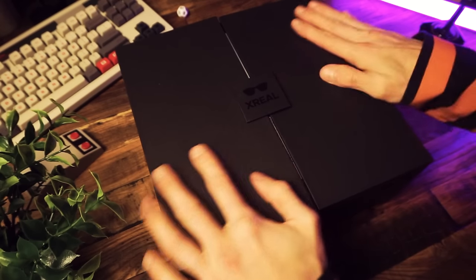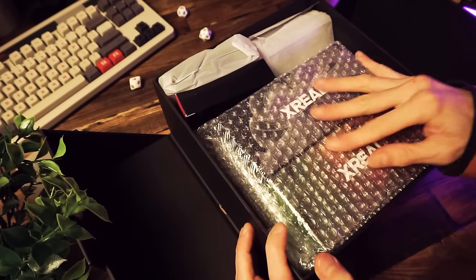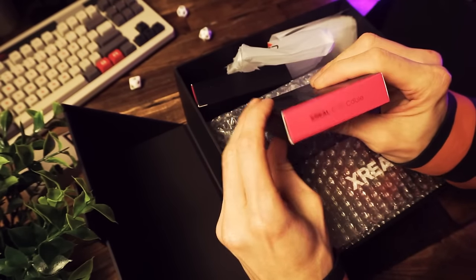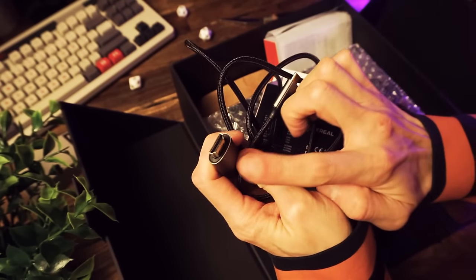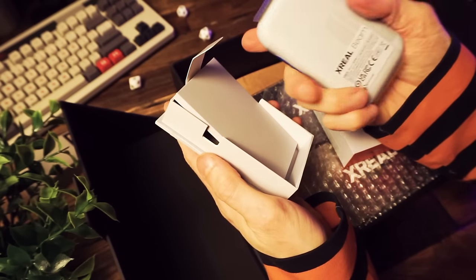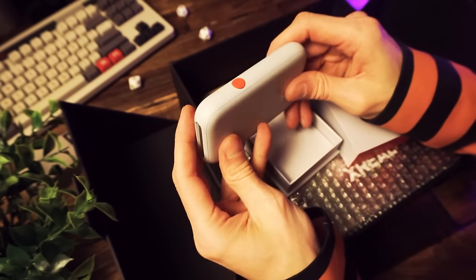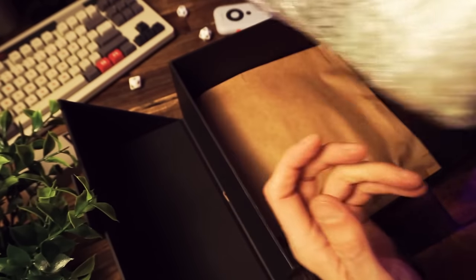They sent me a big box full of stuff, starting out with a nice little note, and two pairs of glasses — the Air 2 and the Air 2 Pro. I got a bunch of stuff: some official Xreal cables, a USB-C to USB-C cable, a USB-C to HDMI cable, and the Xreal Beam. I didn't know what the Beam was at first, but it turns out it's an optional interface device to control the virtual display and adjust settings. You can use the device without it though.